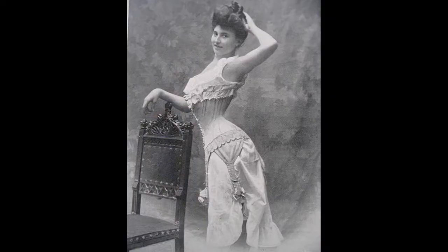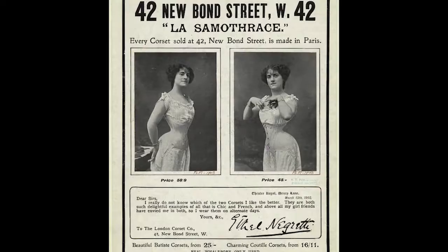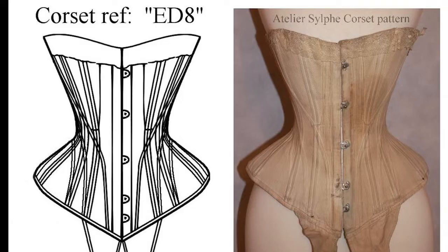I decided to make a new corset and a pair of combinations. When undertaking to make a new corset, I really wanted to try an Atelier Silph pattern as I had heard great wonders — I hope I didn't mispronounce that. These are patterns taken from extant garments. I purchased the ED8 pattern and I did not regret it at all. I made a mock-up of this which only needed some minor alterations.